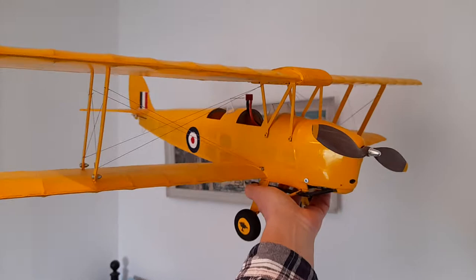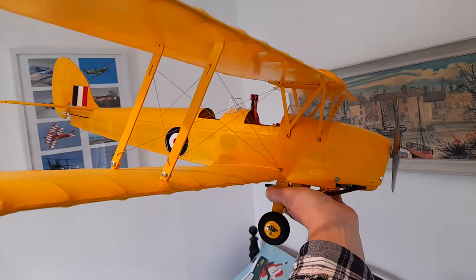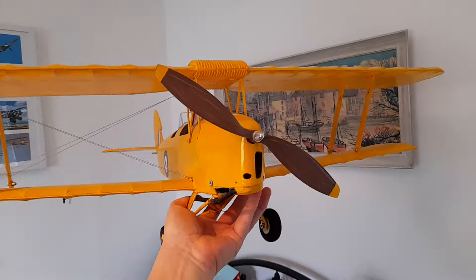This is Dancing Wings Meterspan Tiger Muff, bought from Banggood. Really lovely kit, actually. I went for the budget version that didn't have any instructions or plans with it, but still managed to get it looking half decent, I think.